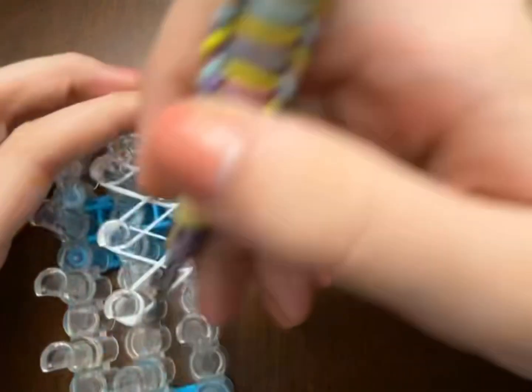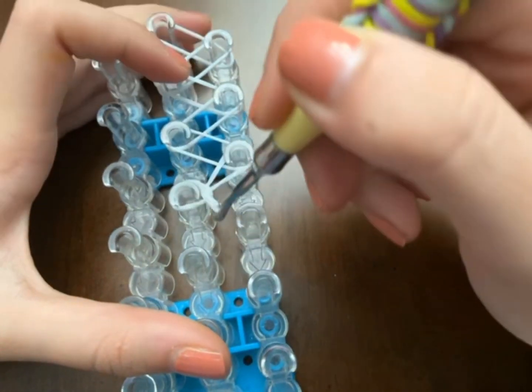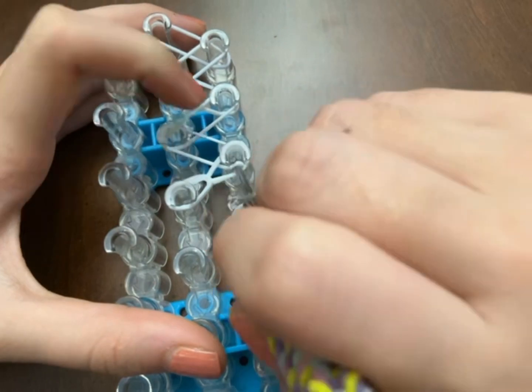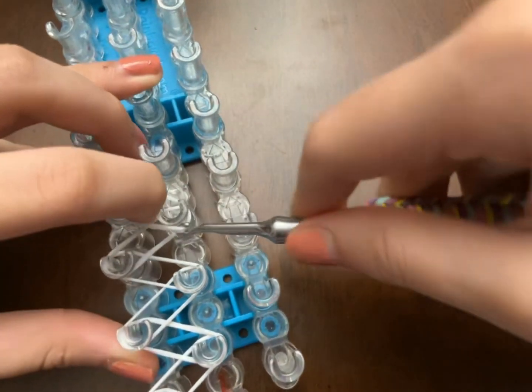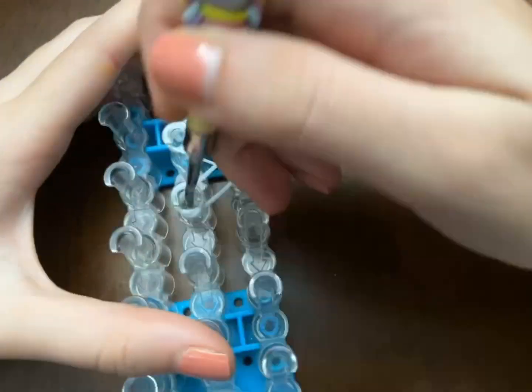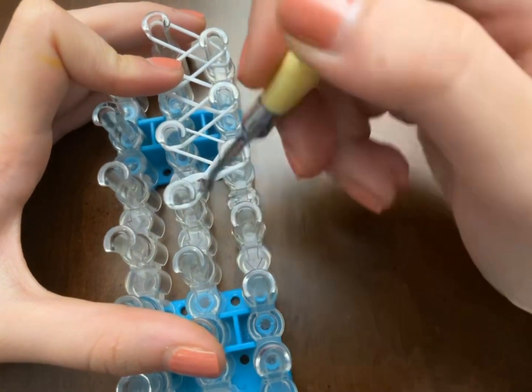Hook it up the same way — go under the cap band and bring it where it's going.